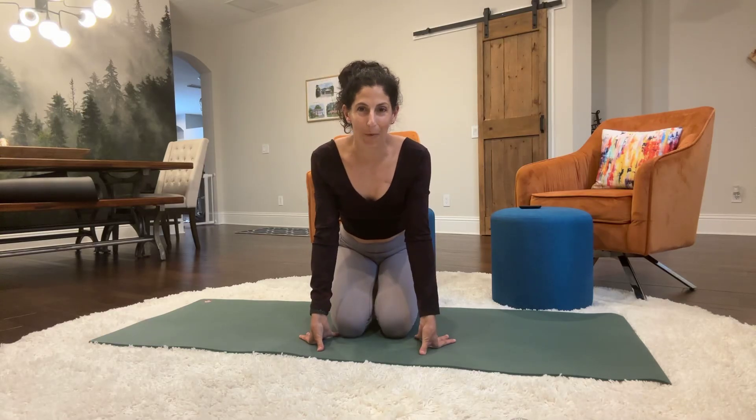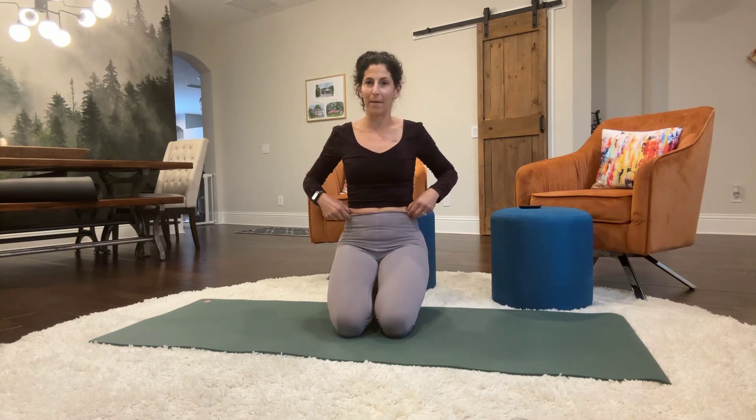Hey everyone, welcome to your workout. We're gonna do some exercises from the knees. We're gonna work our core and stretch out our quads and psoas and then finish up with some abs.